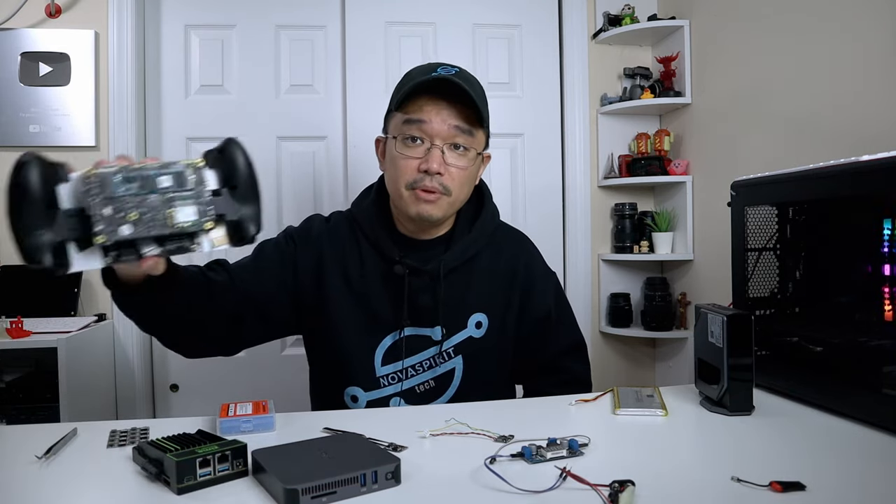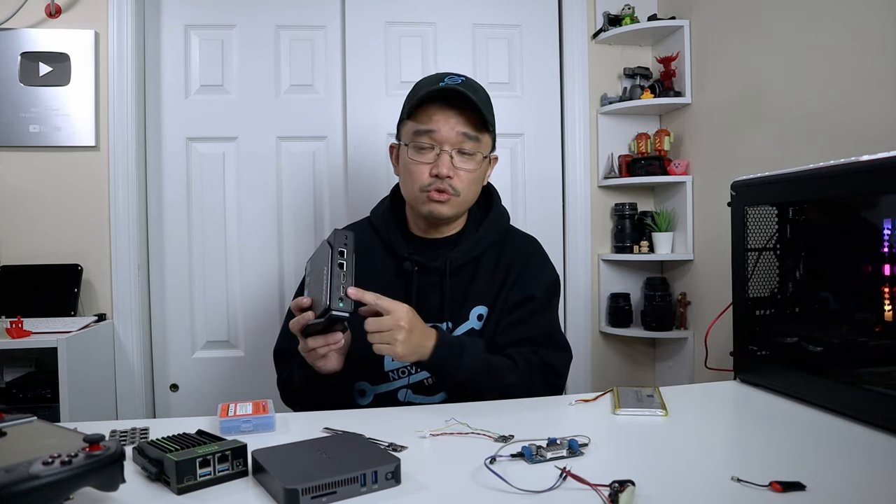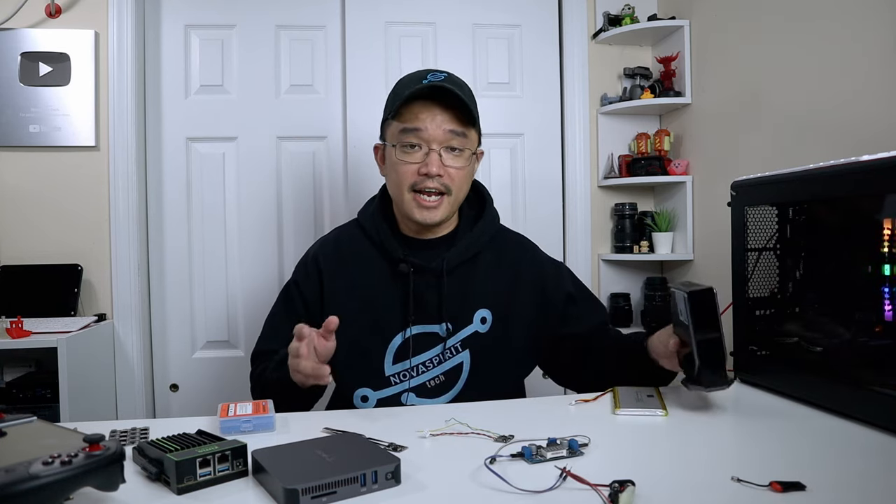A lot of these mini PCs that I have — this one, the Zima board, the Zima blade, or the handheld device we're playing around with — they're all 12 volts, so it's a very easy voltage to work with. They're 12 volts DC and that's about it. I do have another mini PC over here that is also 12 volts, but unfortunately this one is 4 amps, so I'm not going to be able to push something that high, but all these other ones I can play around with.